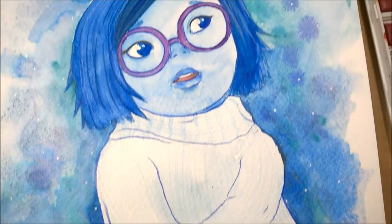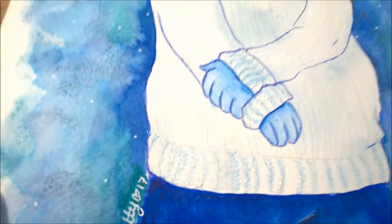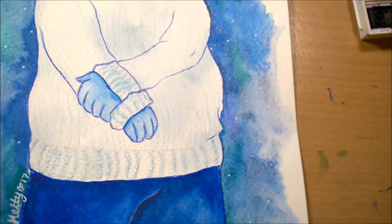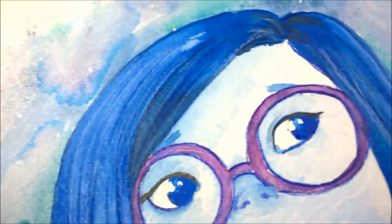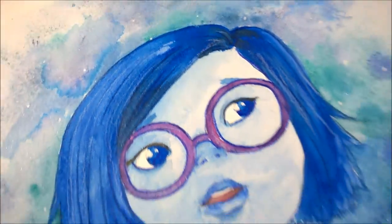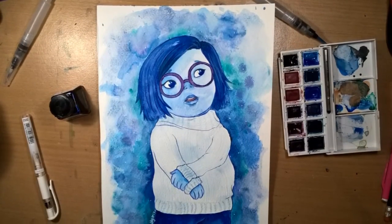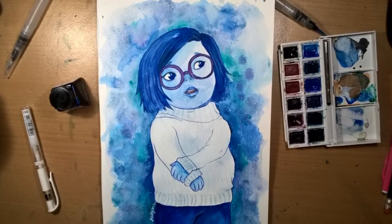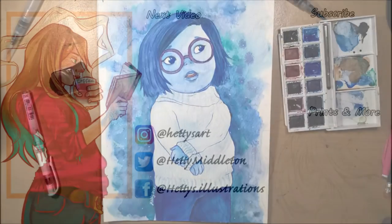I hope Claire likes this piece because she did request it — I'm really happy with how it came out. It's sort of in my style but it's still obviously Sadness. Anyway, thank you for watching. I hope you'll join me for the rest of Fan Art Feb because we only have another eight days to go. I will see you tomorrow, bye!